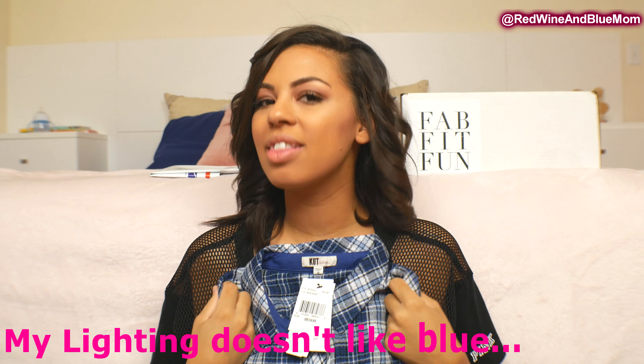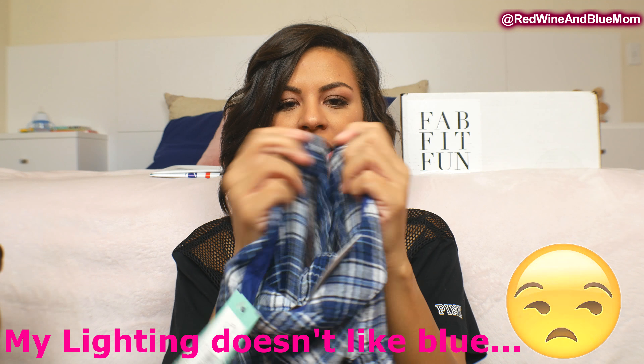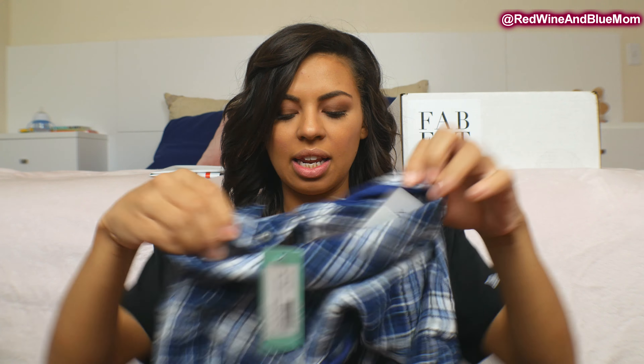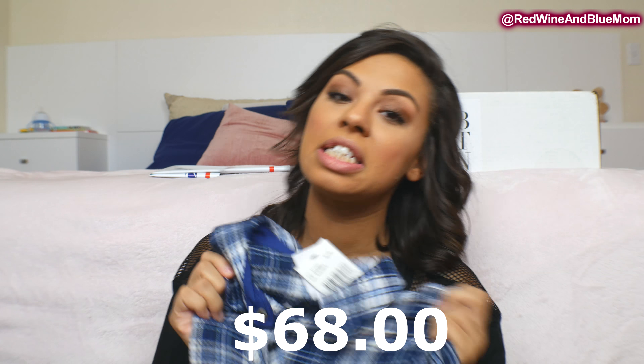I'm not in love with this one. I love flannels but I don't know. It does have buttons, which I kind of like, except being a bit bustier, buttons sometimes pop. This is $68 and since I already wasn't in love with it, the price helped me decide quickly.